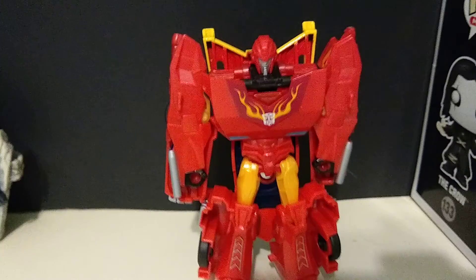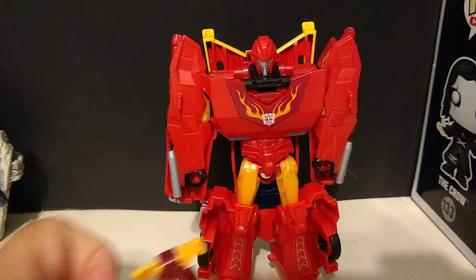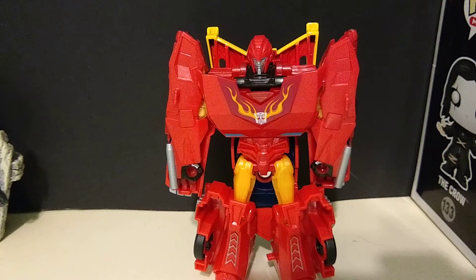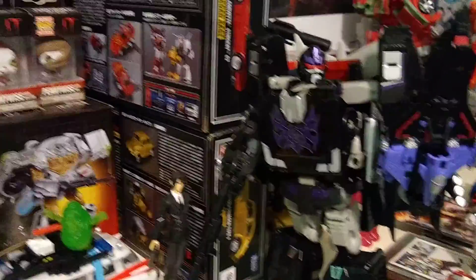I don't have any other Hot Rods out at the moment to really compare it with, with the exception of Creo. And I do have Unicron — Rodimus Unicronus out — but I don't feel like breaking him apart at the moment. I've got my Halloween display and he's part of it.